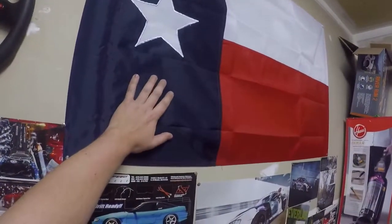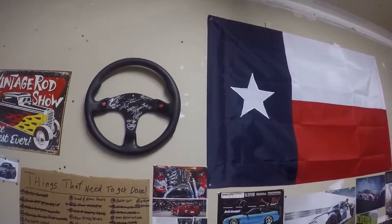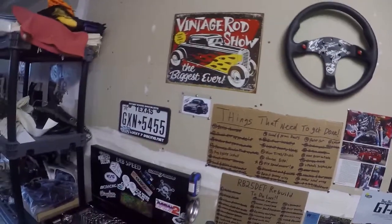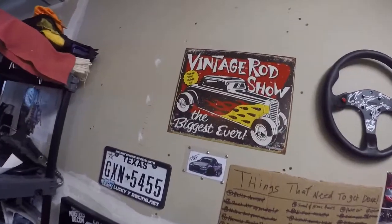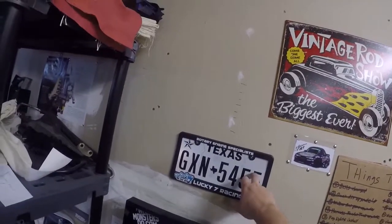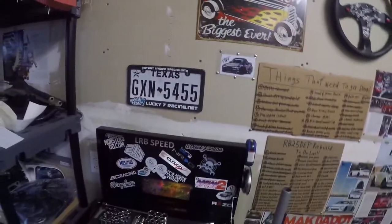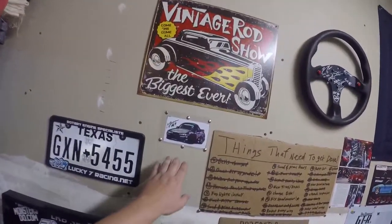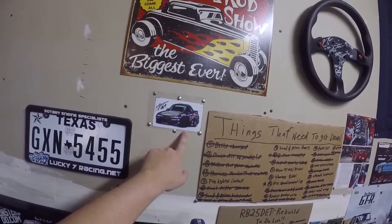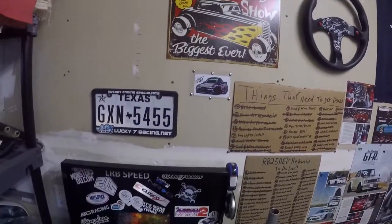Got Texas — love Texas, it's where I'm from and where I'll stay loyal to. There's other little cool stuff: a little vintage rod poster, my old RX-7 plates with the awesome Lucky 7 license plate cover, and Masashi Okoye signed stickers of his car — I had that framed up a little bit to keep it nice. That's one of my favorite drivers.